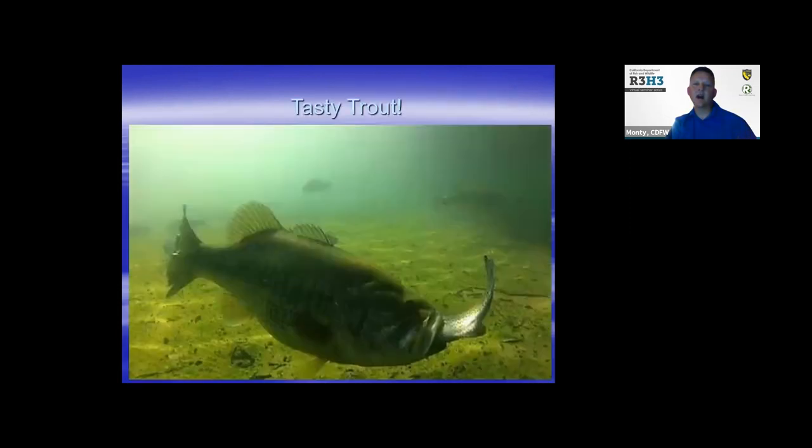I think why California has such a great largemouth program — basically the opportunities to grow so large — is our hatchery stocking program. They love to key in on trout. That's why a lot of times you see these professional anglers catching trophy fish with big swim baits.